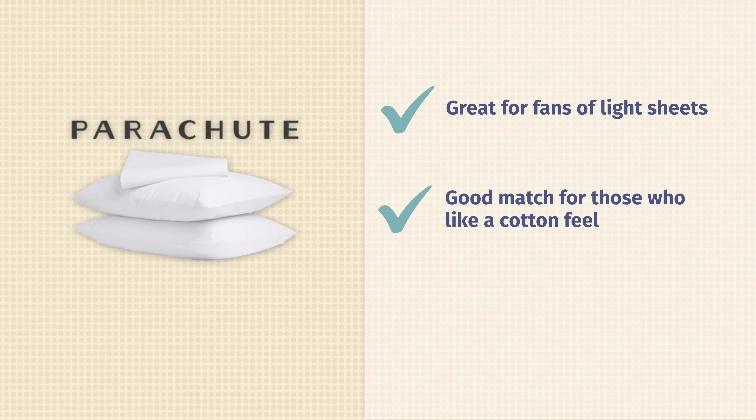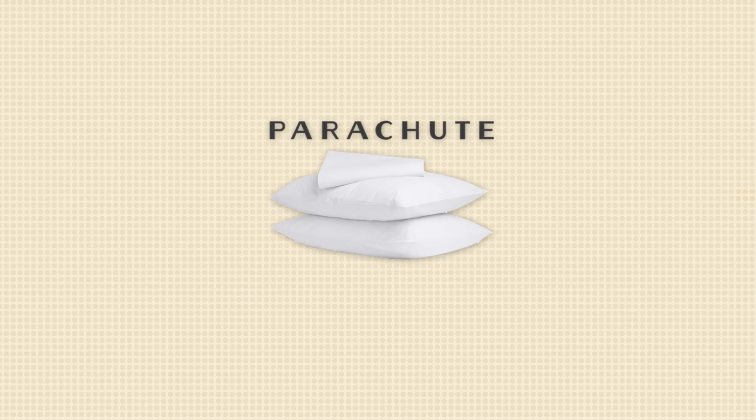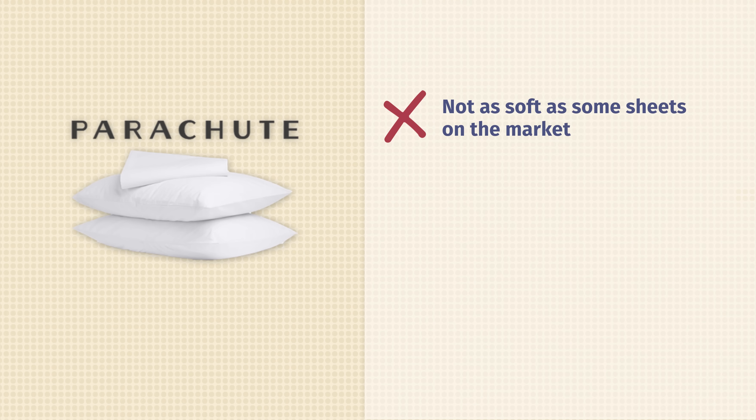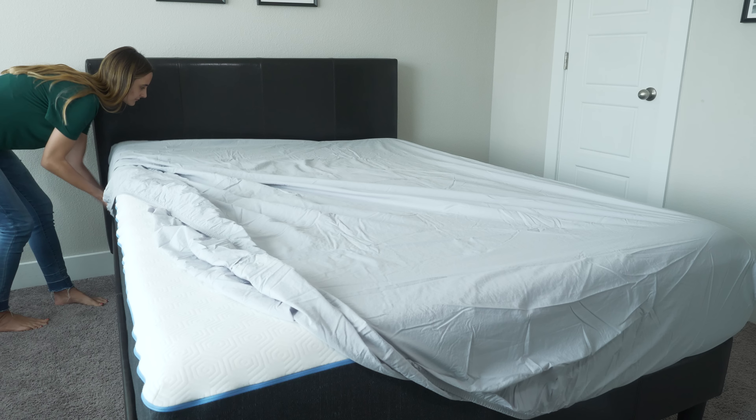Who might like these sheets? Well, they're going to be a great choice for folks looking for the lightest sheets possible. I cannot stress how lightweight these sheets truly are. They'll also be a really great pick for people who are fans of a cotton feel. These sheets have that classic cotton feel, and they're going to be extremely crisp. Finally, they're also going to be a great option for those who are looking for a chemical-free option when it comes to their sheets.